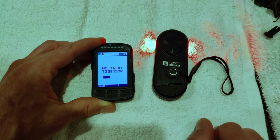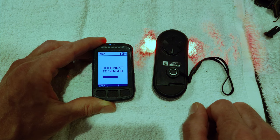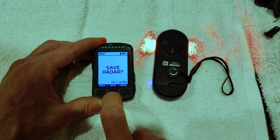I'm going to go ahead and add the sensor to the Wahoo here. I'm just going to scan for it. We can see it found the radar. Let's save it.